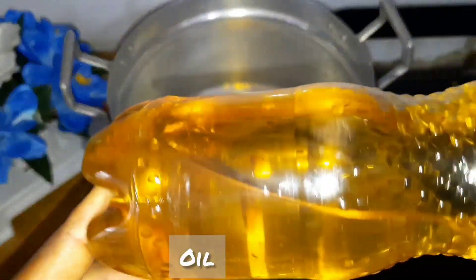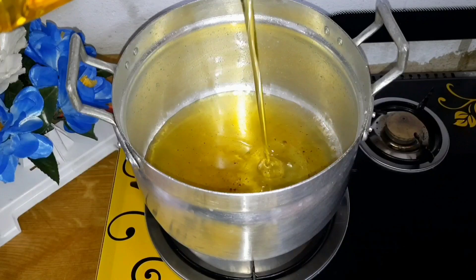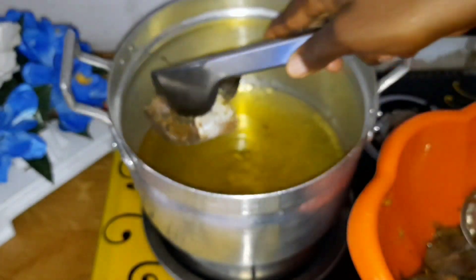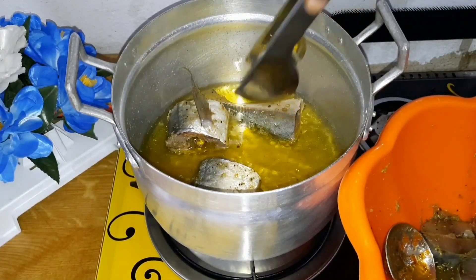For the marinated fish, I add my leftover oil plus fresh oil for frying. To avoid the fish from breaking while frying, it is advisable to use a lot of oil. But I slanted my pot so the oil can gather at one place to increase the quantity of oil. Oil is expensive and I can't use a lot, but if you have a gallon of oil or can afford it, go for it.